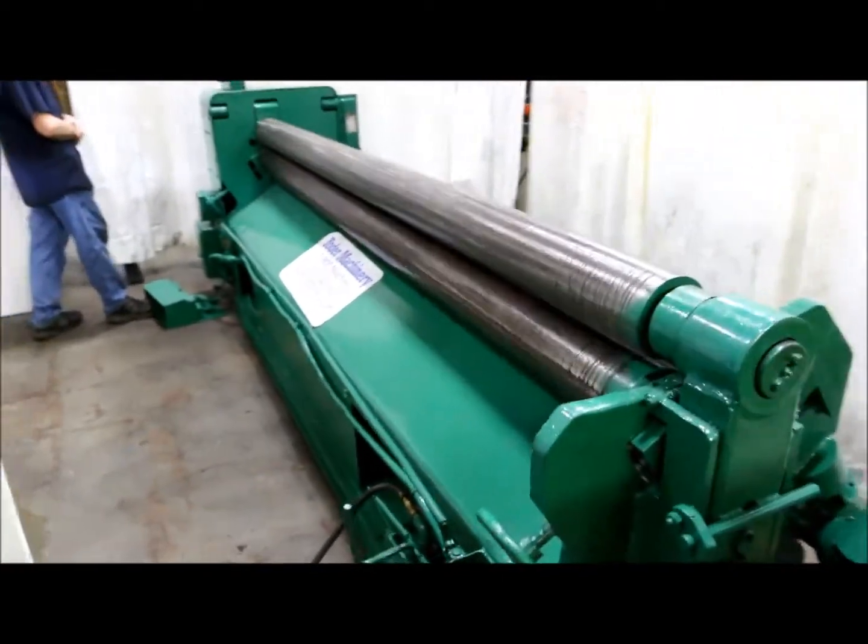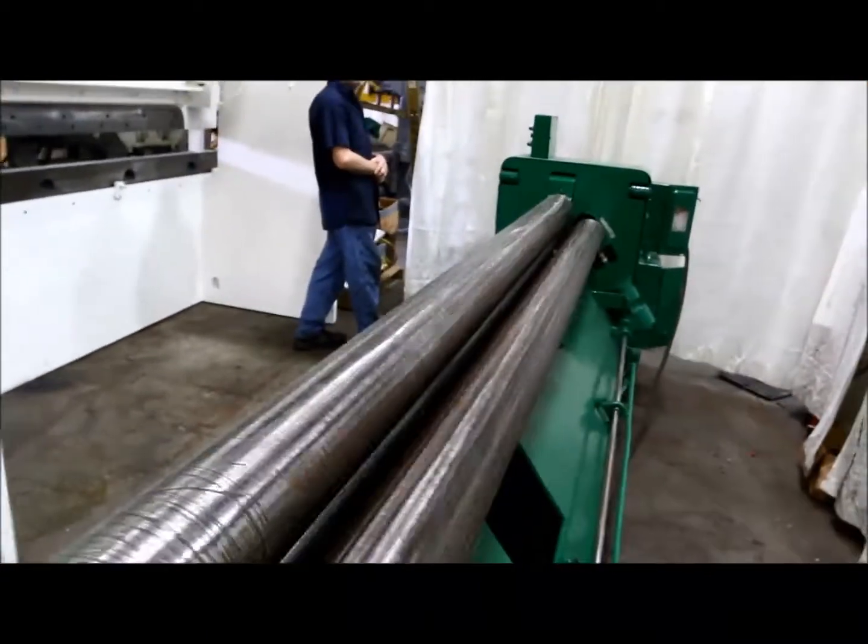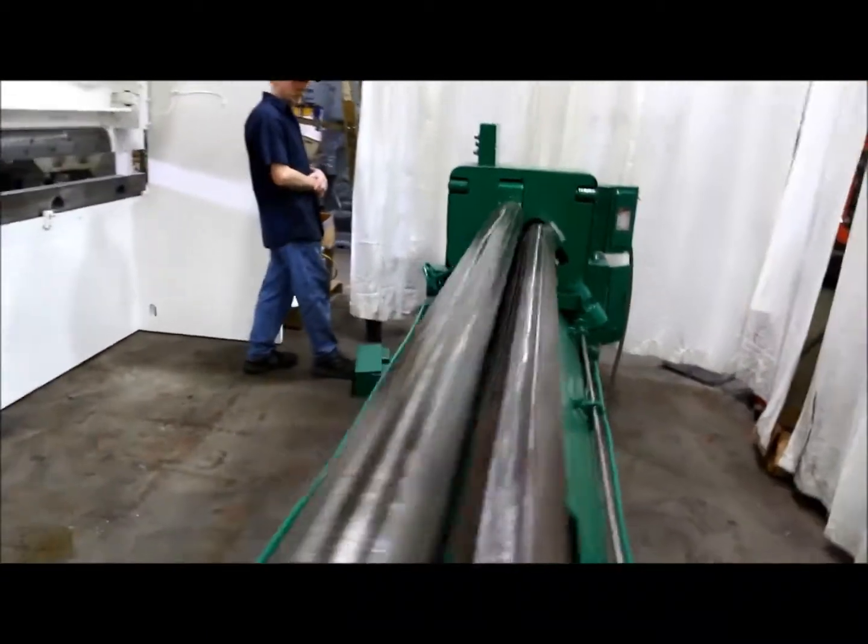10 foot 12 gauge Niagara initial pinch plate bending roll. We have rolls forward and reverse through the foot switch.